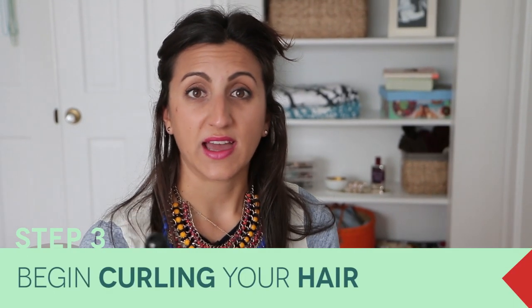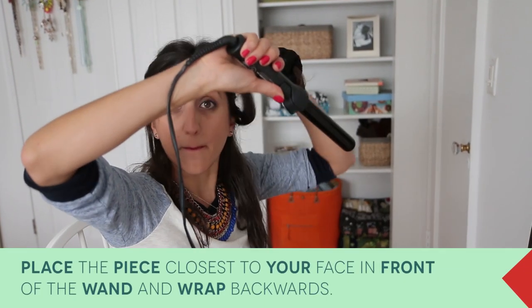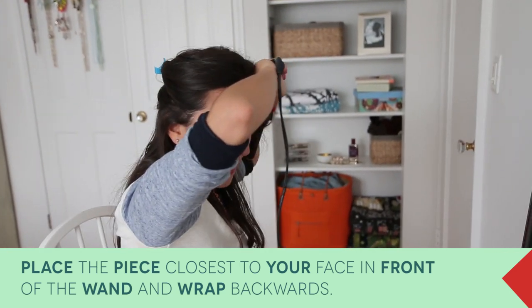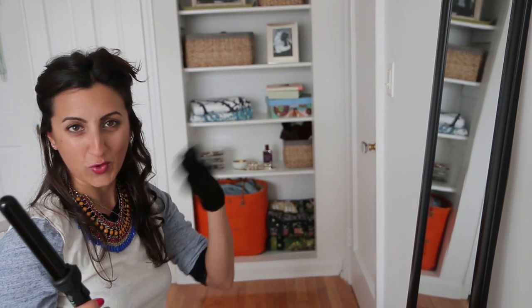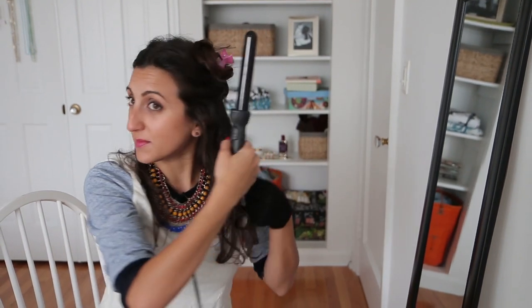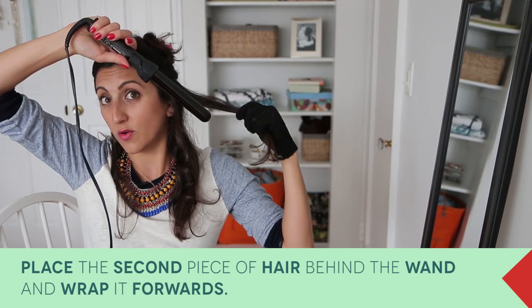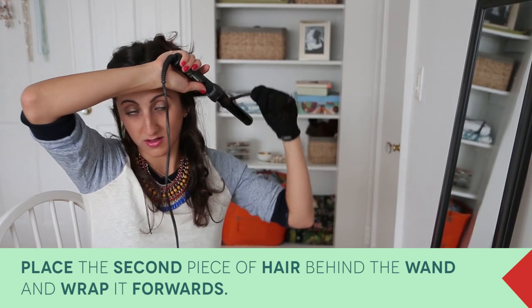The most important thing is that all of your waves don't go the same direction. The hair closest to your face has to go backwards — so the wand is down behind your hair and you're wrapping your hair around the wand backwards. Right now this looks very boingy, but as I continue the whole head, they're going to become more waves and less curls. I'm taking my second piece of hair — the one closest to my face went backwards, this one's going to go forward. So in this case we put the wand in front of the hair. These two curls are going in towards each other — they love each other. We're going to alternate all the way around.